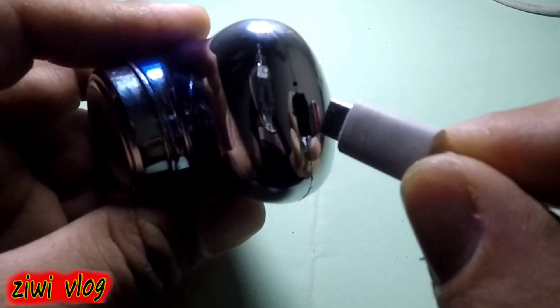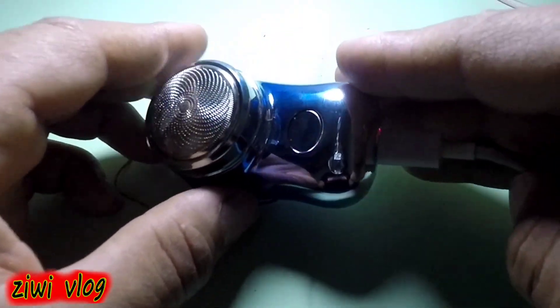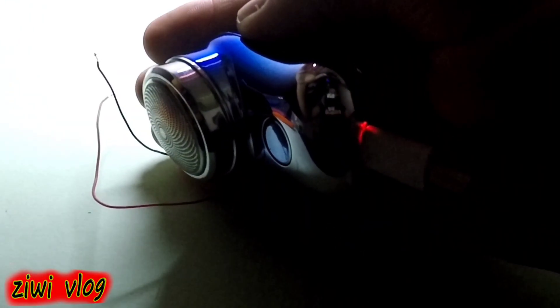So when this machine runs out of charge or decreases completely, we will charge it with its normal charger safely. This means we will avoid buying expensive batteries, and therefore we will benefit from this simple innovation or invention.